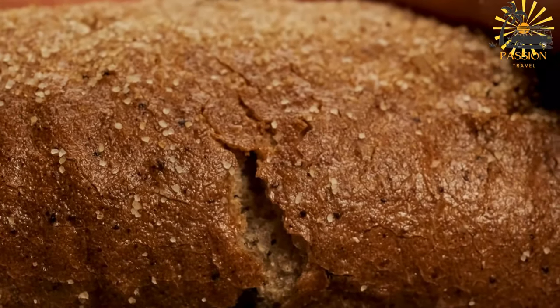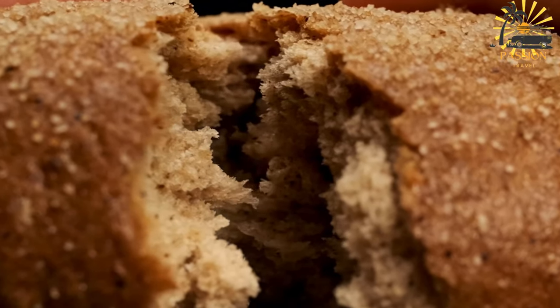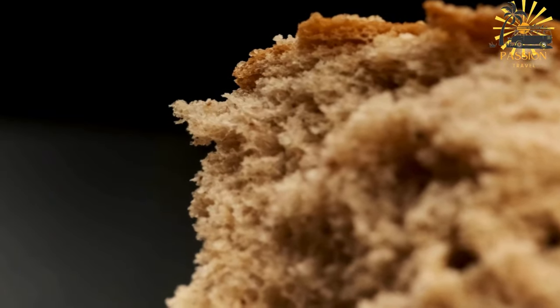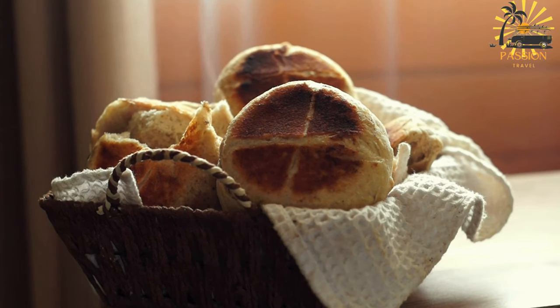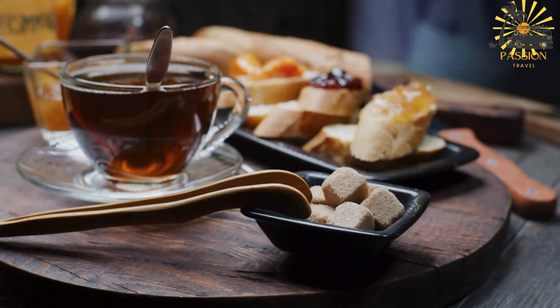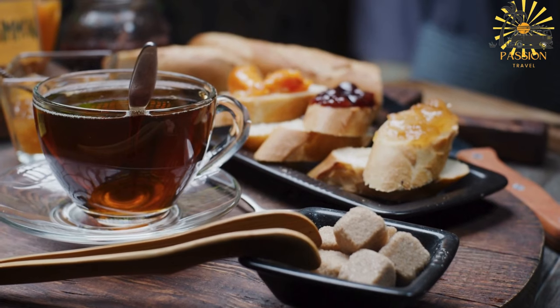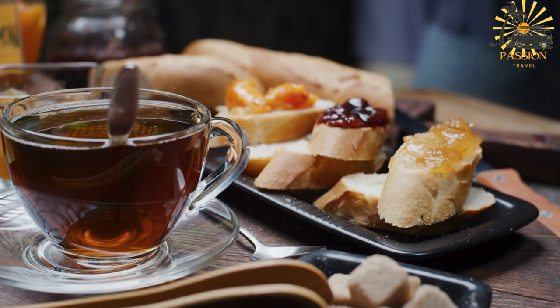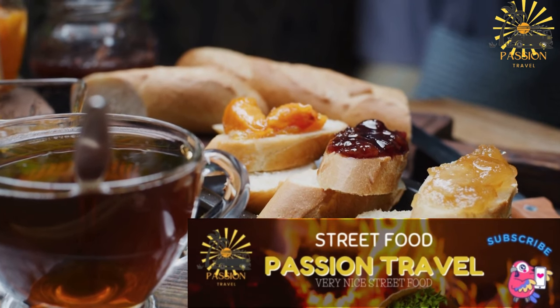Preheat your oven to 450°F (230°C). If you have a baking stone or an inverted baking sheet, place it in the oven to heat up. Once the dough has risen, punch it down to remove excess air. Divide the dough into equal-sized balls about the size of a tennis ball. Flatten each ball with your hands to form a flat round shape, around one-quarter to one-half inch thick. Lightly oil the baking sheet and place the flattened rounds on it. Bake for about 10–15 minutes or until golden brown and puffed up. Remove the Cobbs from the oven and let them cool on a wire rack. Serve warm or at room temperature with Moroccan dishes, or use them to scoop up stews and tagines.